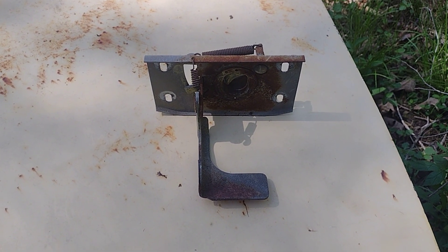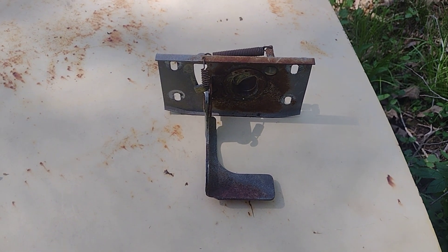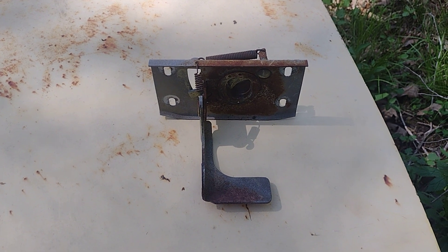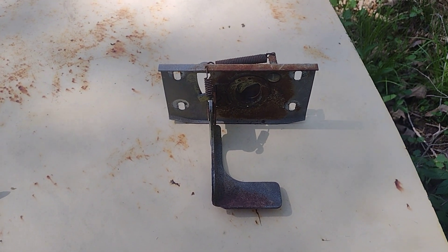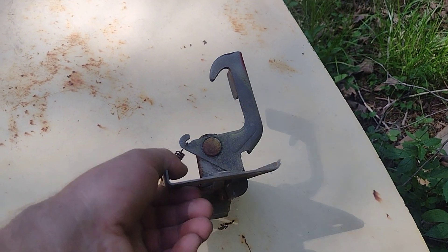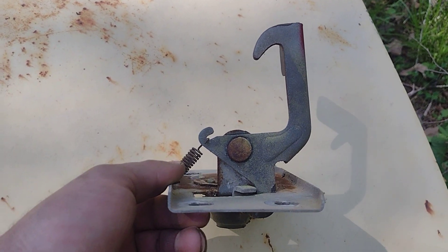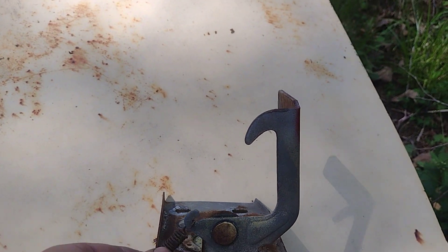This is our hood latch here — I just got this in from a good fella in New Jersey, thank him so much. These are really hard to find. There's nothing too special about them; you could almost make one. It's just a flat piece of steel bent on the edges.